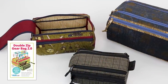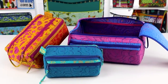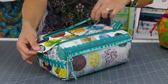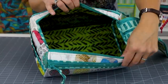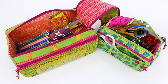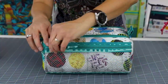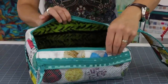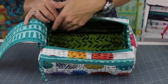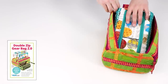Our new Double-Zip Gear Bag 2.0 pattern makes a more masculine toiletry bag and also includes three sizes. Each bag features a double-zippered flap at the top that opens easily for full access to the roomy interior. Two exterior zippered pockets — one made of mesh and another of quilted fabric — as well as two interior slip pockets made of mesh will keep things neat and organized. When not in use, the bags will easily nest inside each other for storage.